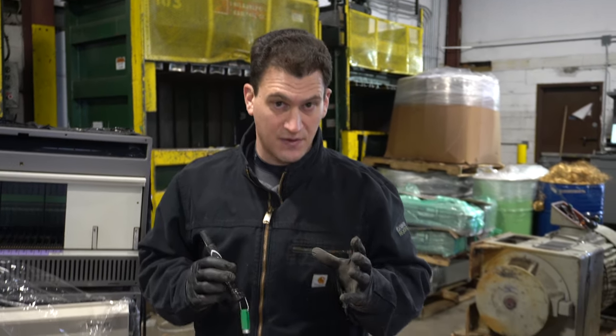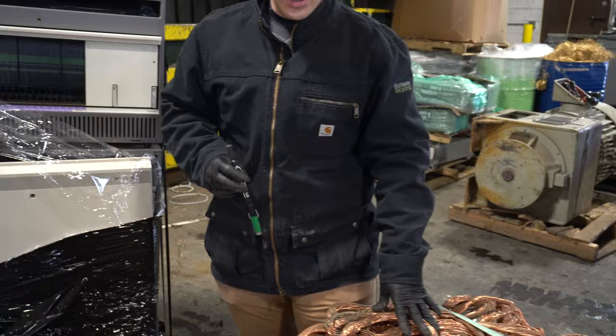Hey Scrappers, it's Tom from the iScrap app and we want to talk about fool's copper. You've all heard of fool's gold as a kid, where you found the rock that was spray painted and you thought you found the gold nugget. But here we want to talk about fool's copper, and that generally comes in the form of electrical different pieces of copper, whether they're grounding bars or something else.